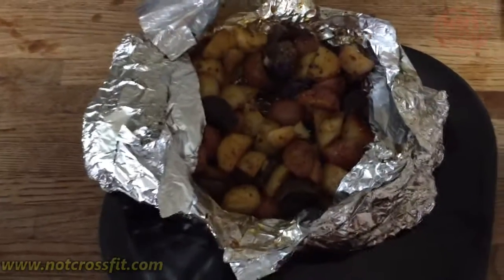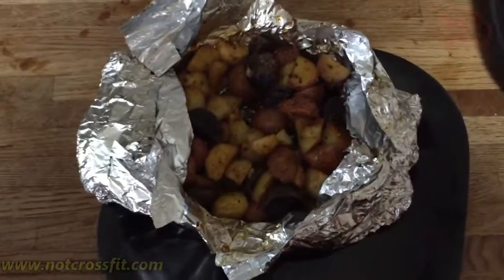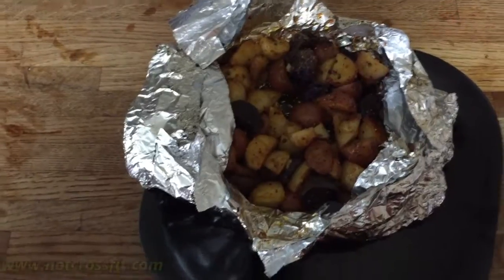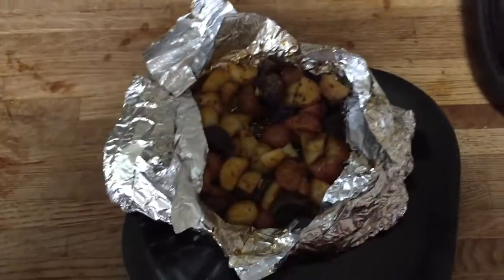You cut into the tin foil, open them up, and there you go — you serve it straight from there. And that is how you make a healthy potato to replace french fries. If you like the video, like it, share it, subscribe to the channel, tell your friends, your family, your co-workers. Not CrossFit — peace, you're welcome.